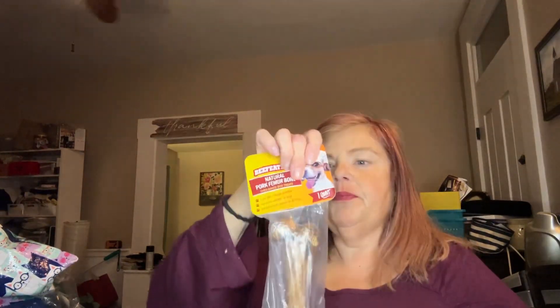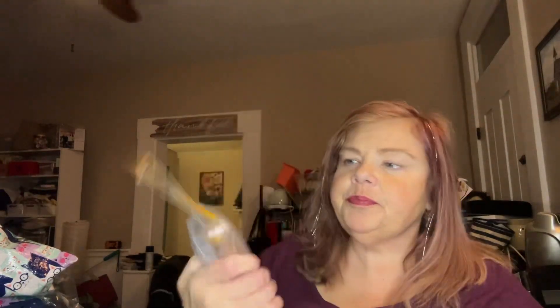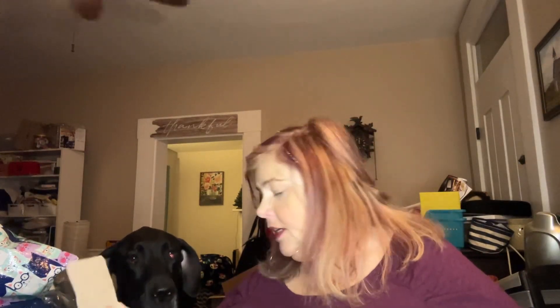I got this bone for Willow and I'm going to give that to her now — she can probably smell it, that's probably why she was over here. Are you over here because you smelled it, girl, or do you just want to be on film? It's double-bagged, Willow. Got to get it open. There you go, good girl.